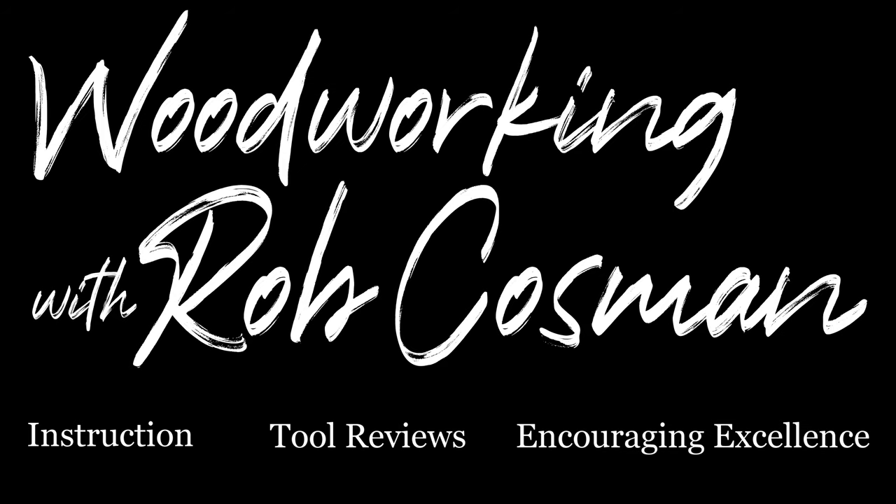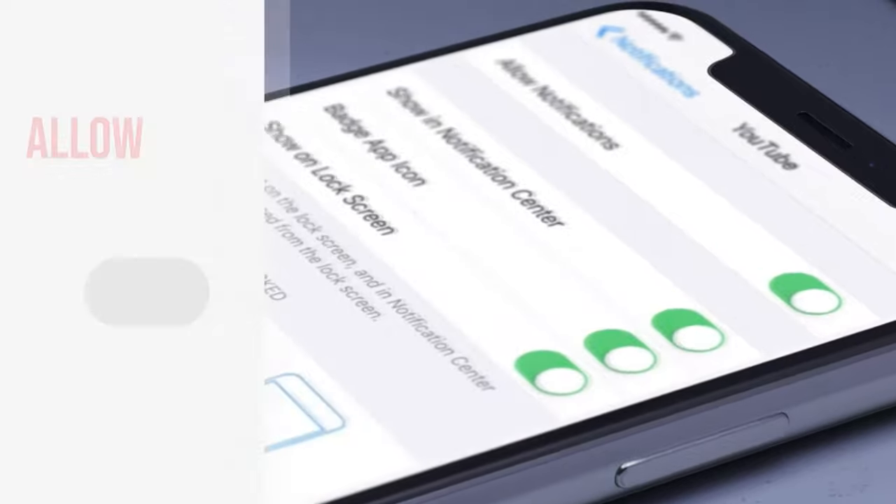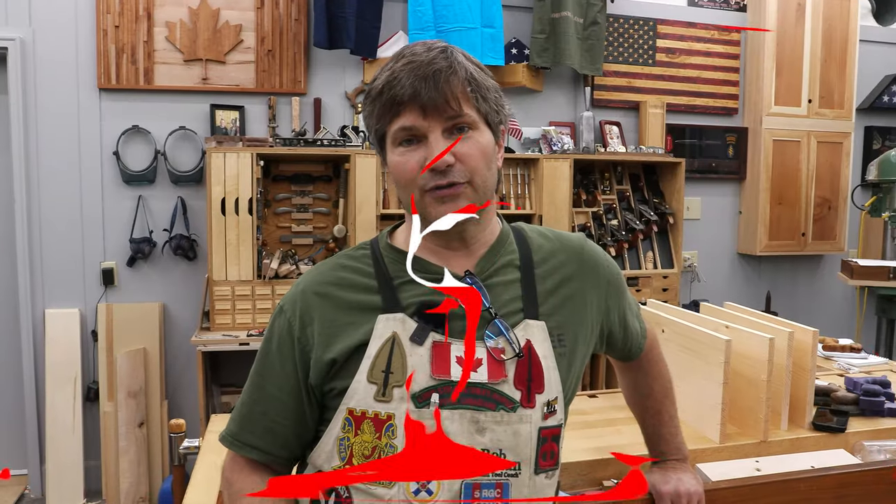I'm Rob Kosman and welcome to my shop. We make it our job to help you take your woodworking to the next level. If you're new to our channel, be sure to subscribe, turn on that notification bell, and don't forget to turn on the notification on your mobile device so you'll know every time we release a new video. All right, back to the bench.